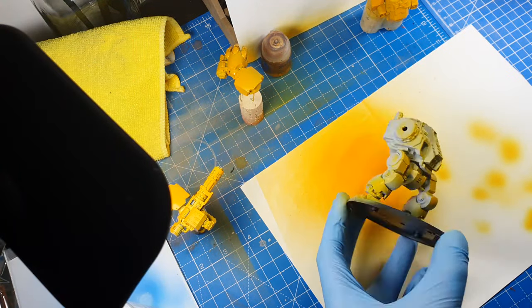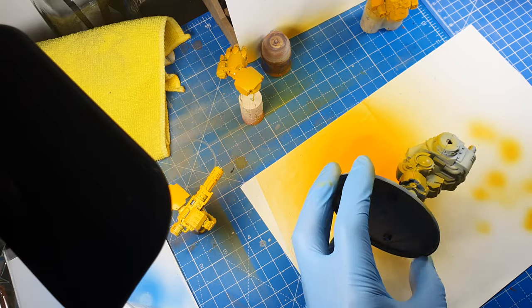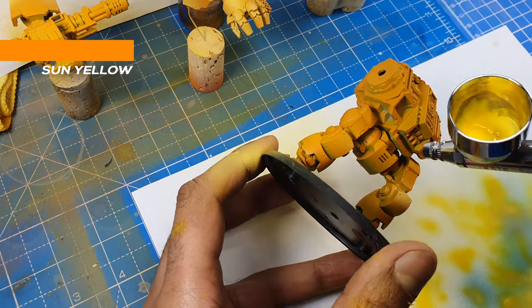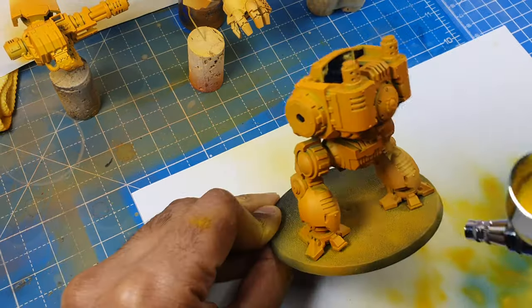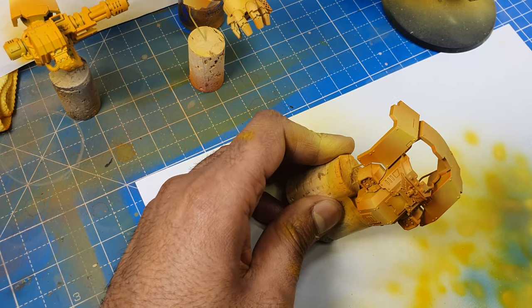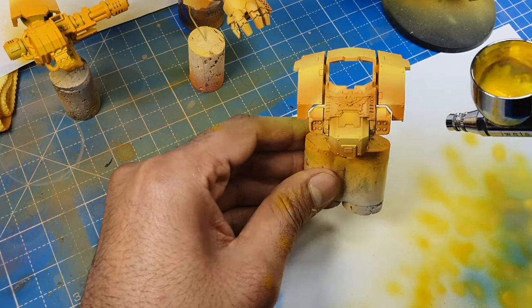Mix the orange and yellow together to give us a nice base coat, then we can highlight up from that. We will use yellow to highlight the raised areas, working down to the shadows. Then we will mix white with yellow to add extreme highlights to the edges, carrying on that transition.